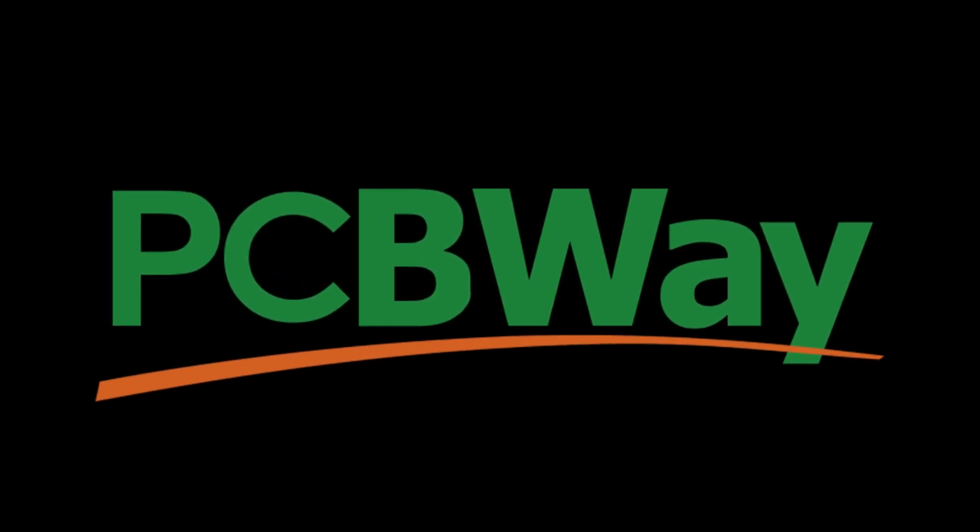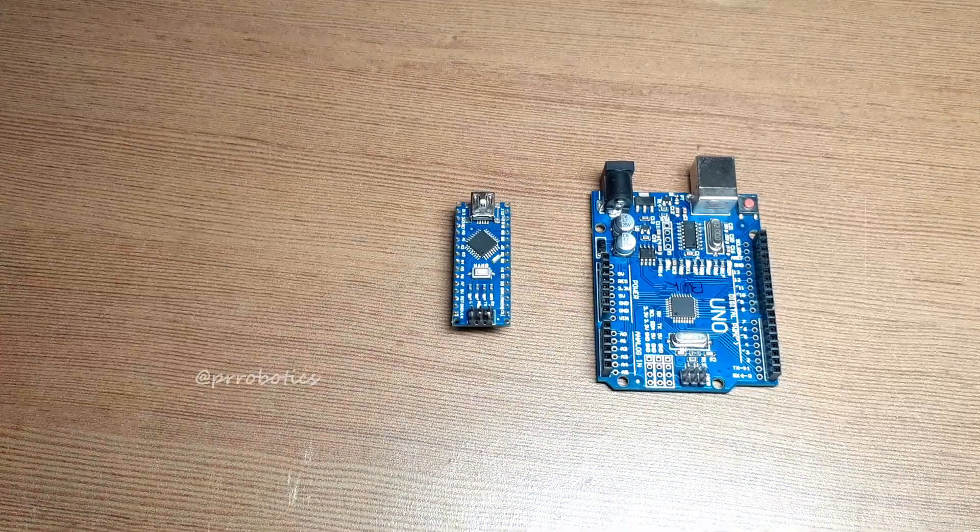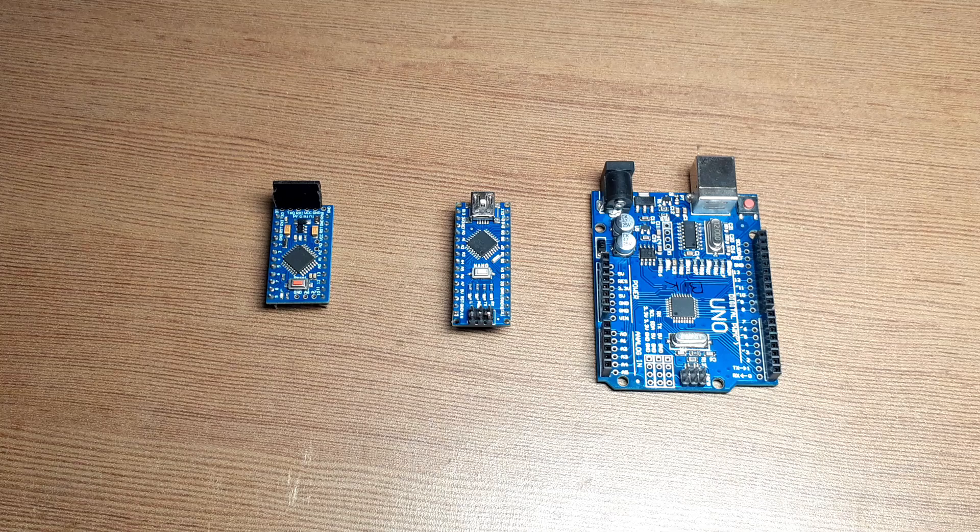This video is sponsored by PCBWay company — more about them later. If you are following my channel for a while, then you have noticed I generally use Arduino Uno, Arduino Nano, or Arduino Pro Mini in most of my projects.